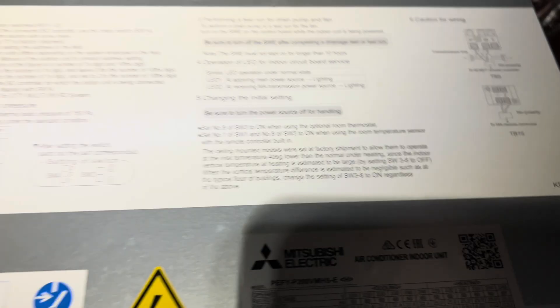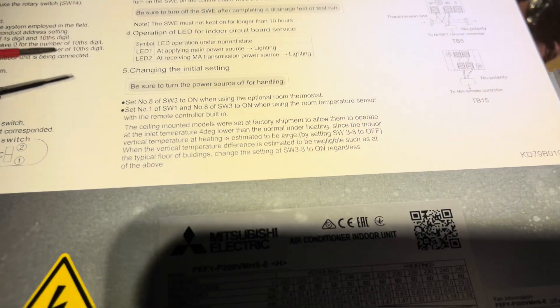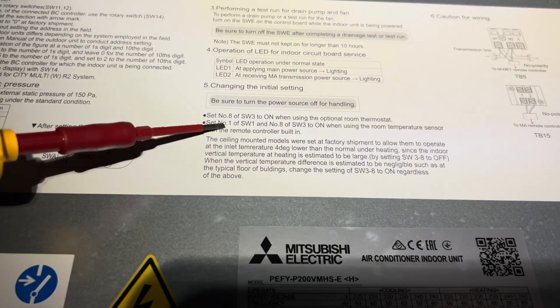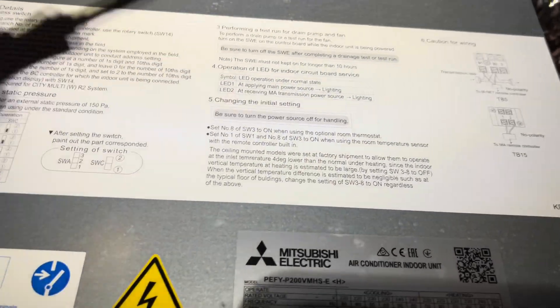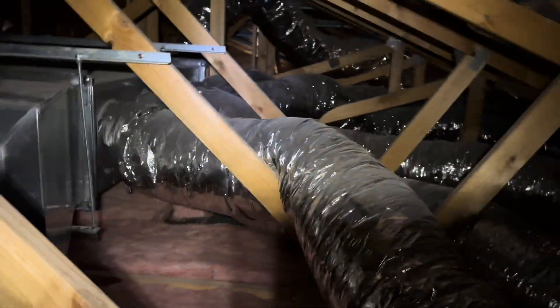You can see a whole bunch of dip switch settings. Most of those will be in the service manual so you can work out what they do. On a ducted system you've got your static pressures, and then what we're looking for is written on the indoor unit plate — so check that first before scrolling through manuals. We're using a remote controller, so set number one of SW1 and number eight of SW3 to ON when using the room temperature sensor with the remote controller built in. I'll kill power, set those two dip switches, reapply power, and then we'll read from the thermostat.